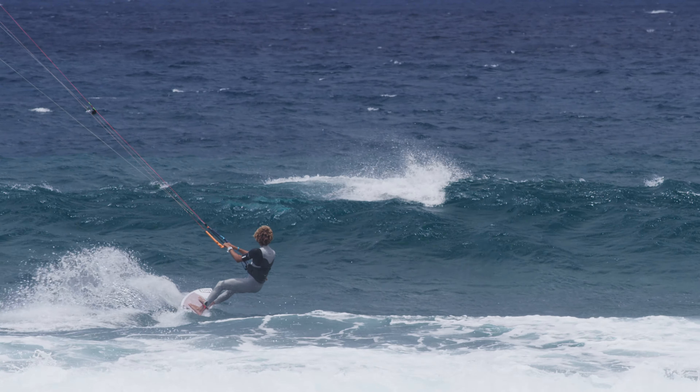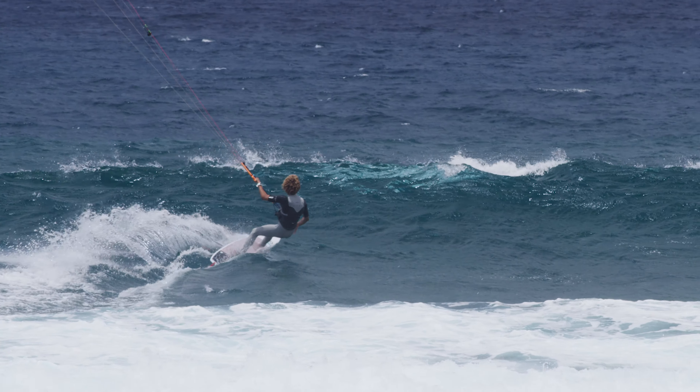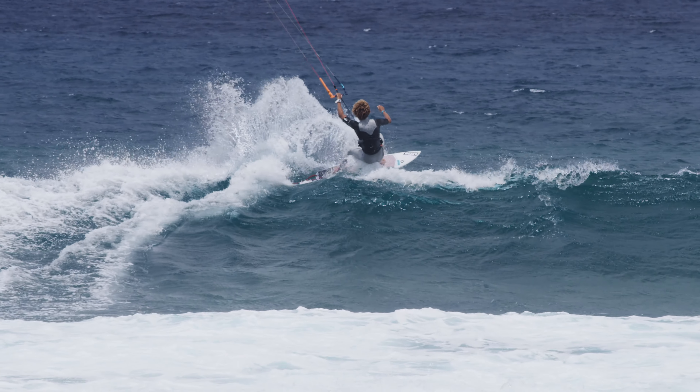When riding out through waves that did not break yet, it can help to edge up with your board right in the moment before crossing the peak of the wave. Push with your back foot into the board and simultaneously sheet out on your bar. This will reduce your speed even further and avoid flying off the wave.